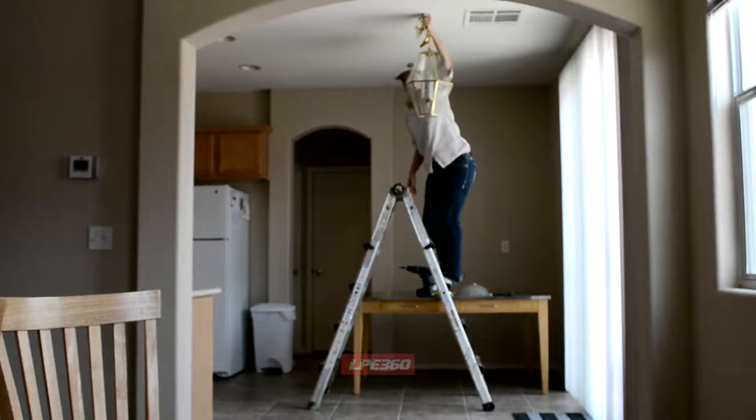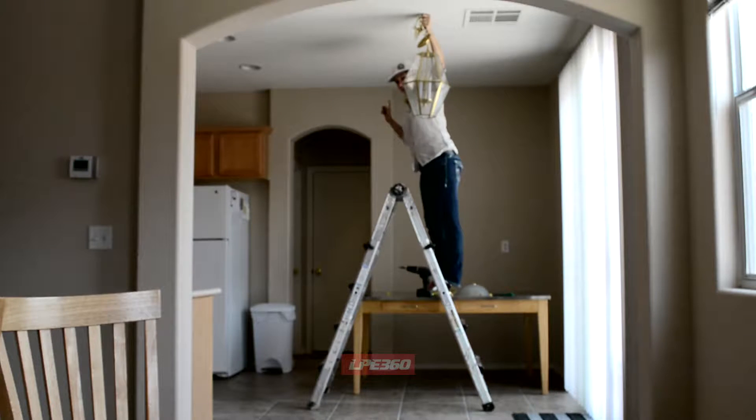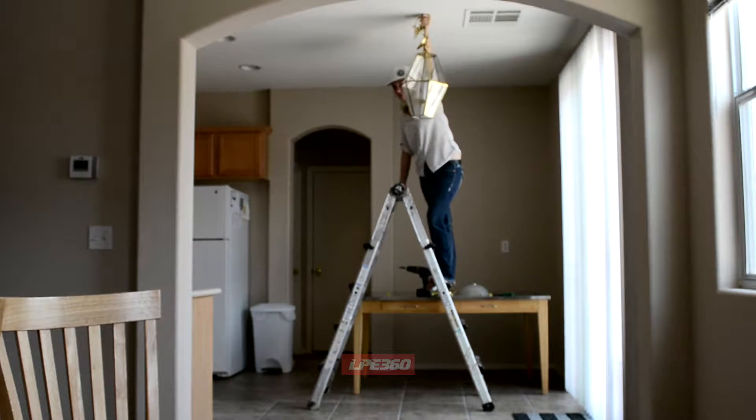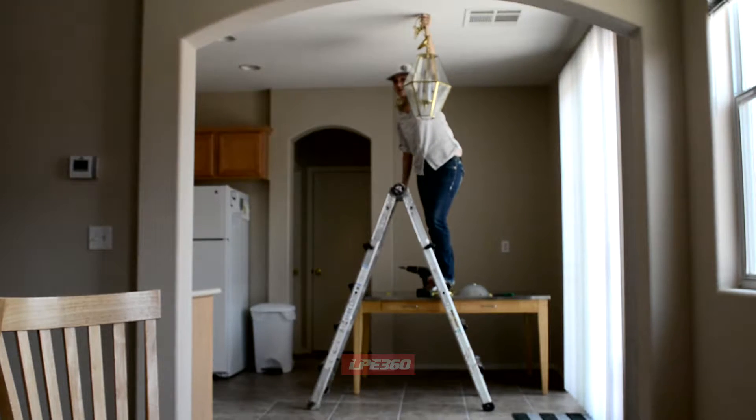Alright, so I've attached the ground wire here and now I'm going to attach the bracket so I can attach the positive wire and the negative wire. Now we want to make sure the power is off because otherwise you can get electrocuted and that's no good.